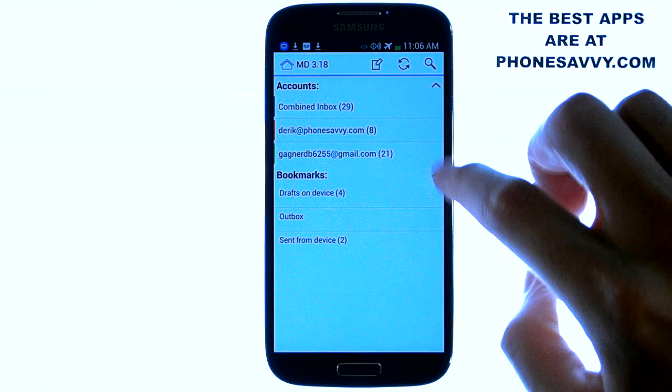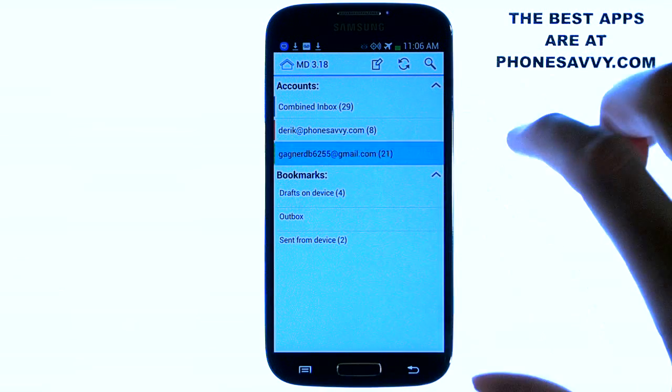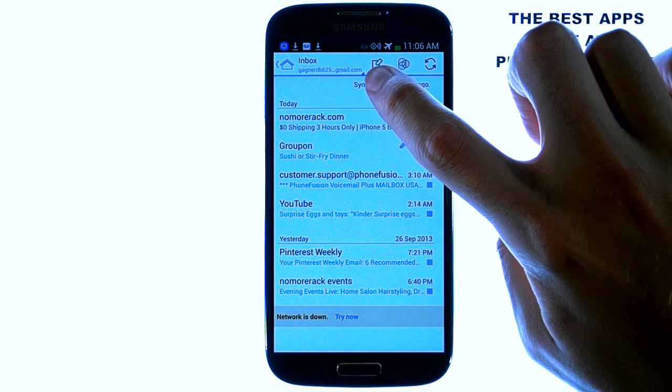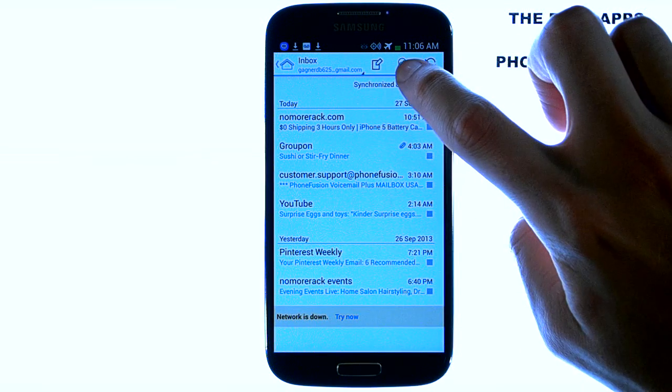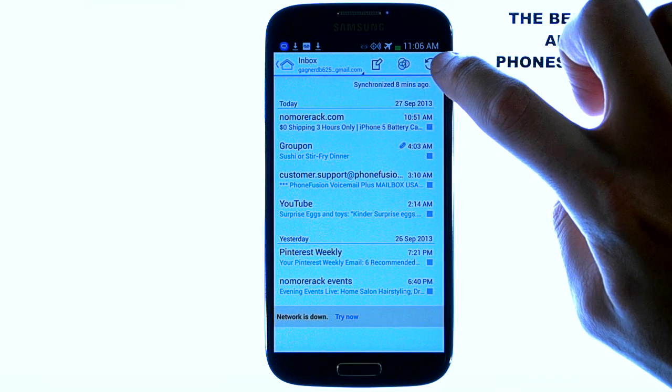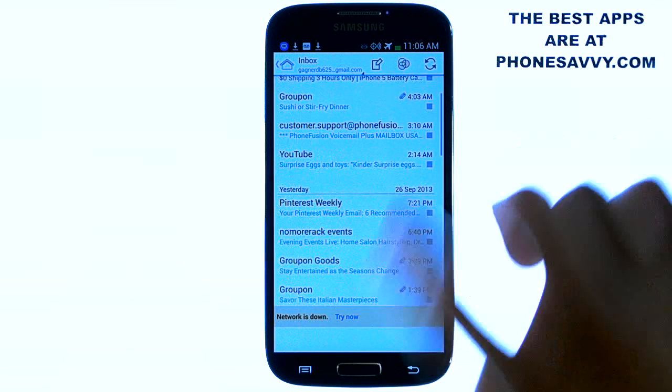When you open up one of your email accounts, it'll show all of your emails. At the top, it's got a spot to compose a new email. Here are your filtering options, and you can refresh it to see new emails.